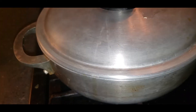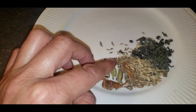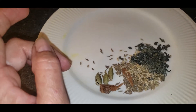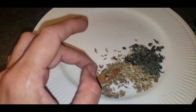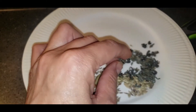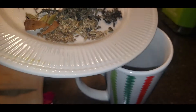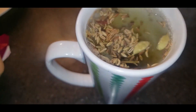My throat is hurting, so I'm making some green tea in a different style. I'm using three small cardamom pods, a piece of cinnamon stick, some cumin seeds, and green tea leaves. I add all of these inside a cup and pour boiling water over them — it has a very good aroma. I cover it up.